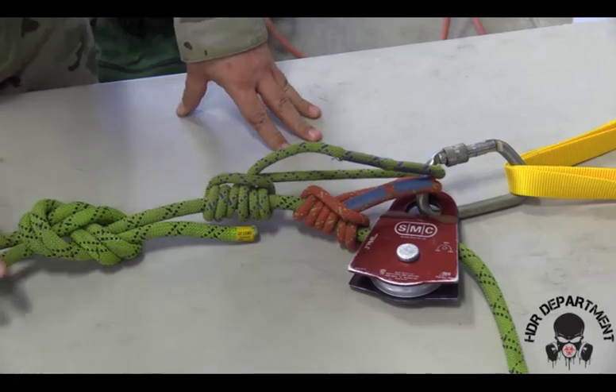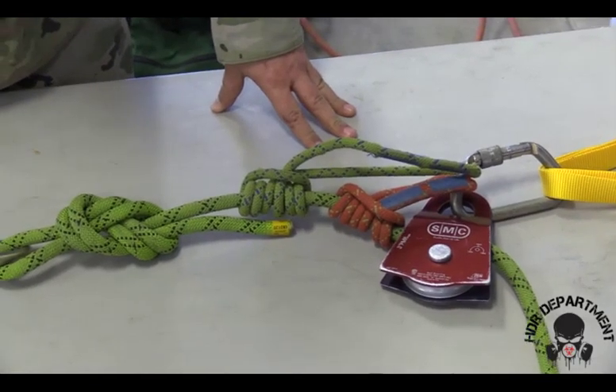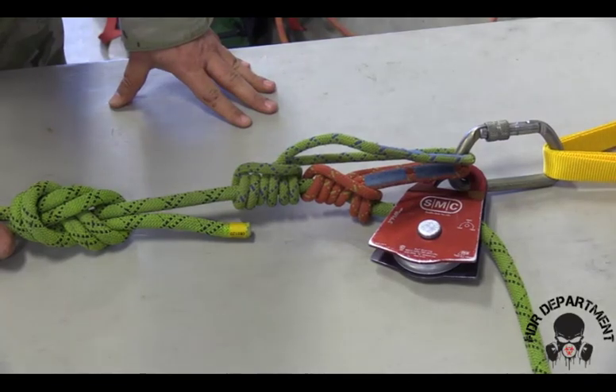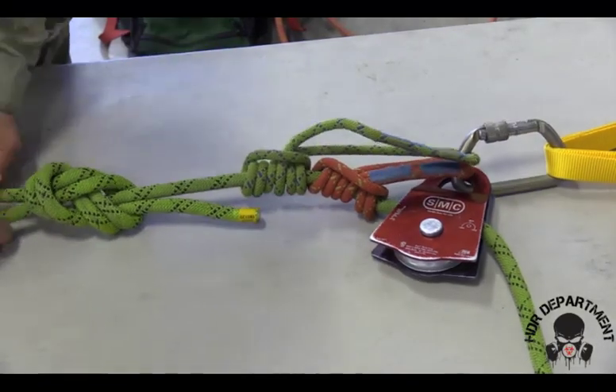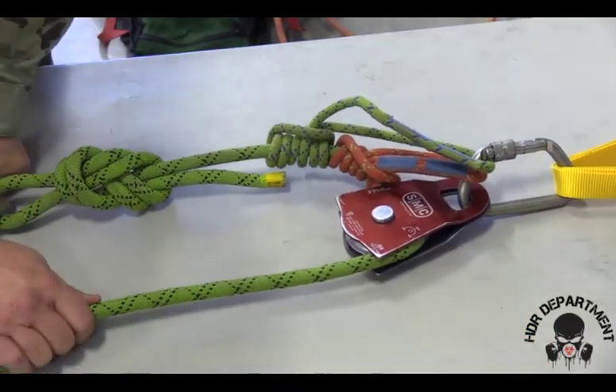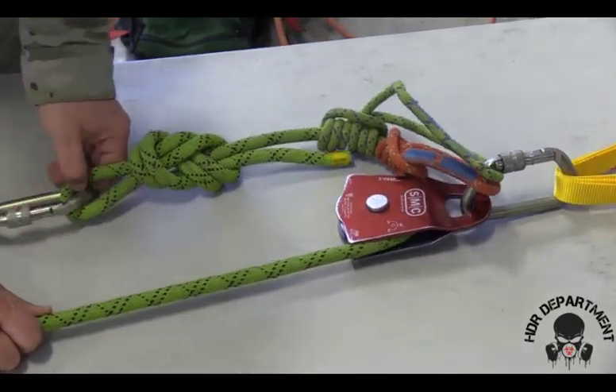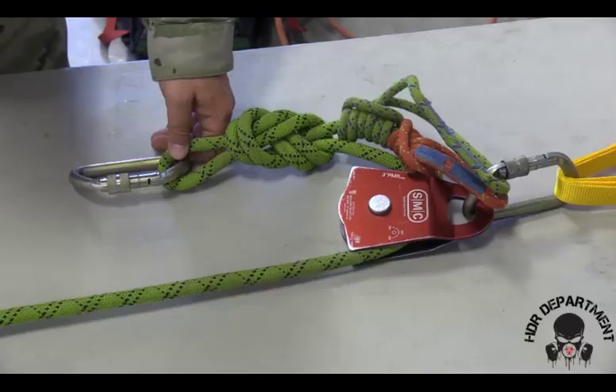To check the system, pull on the load line or knot line to ensure the prusiks engage and stop you from falling. When you pull on the opposite end, the prusiks should go into the pulley, allowing the rope to travel freely up to the top.